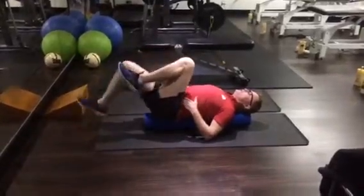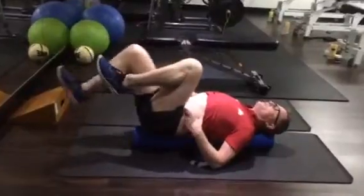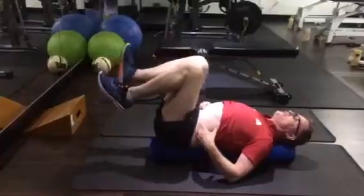Press your back nice and flat. Leg out, breath out. Leg in, breath in. Flatten the lower back, testicles up, draw your belly button in. These muscles will be nice and firm all the way through, and the back not arching.